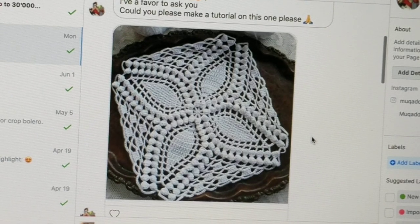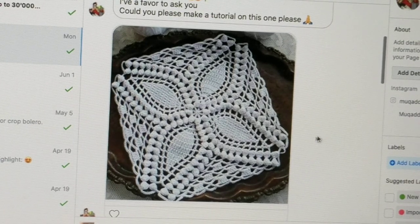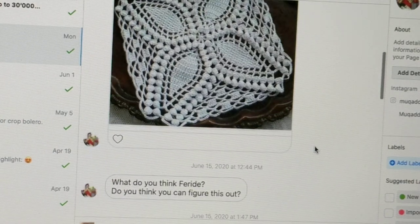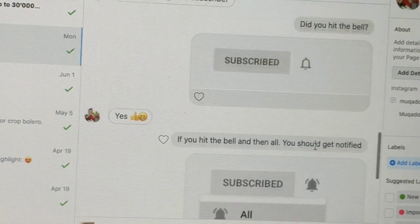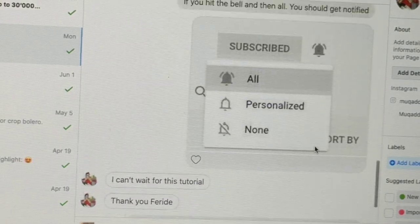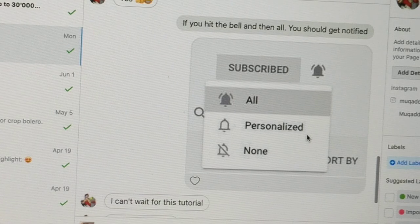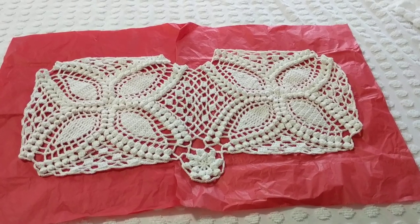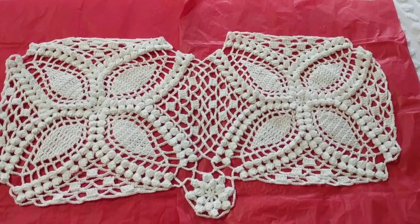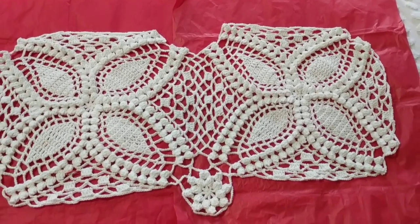I looked at my stash and found white 100% cotton yarn and started it. So I'm going to show you how to do this. Here's the motif — it is pretty big, just to let you know, and I think it turned out perfect.